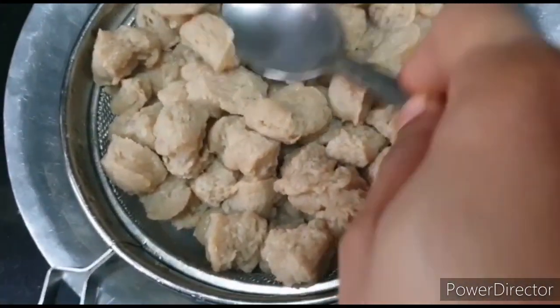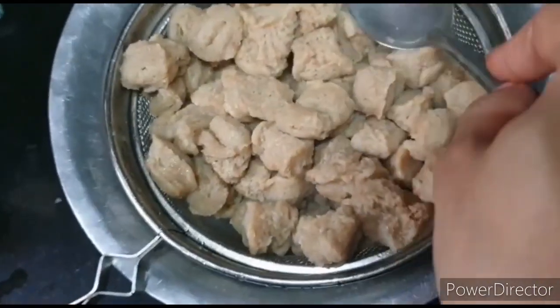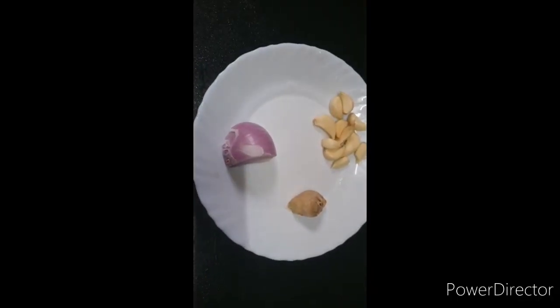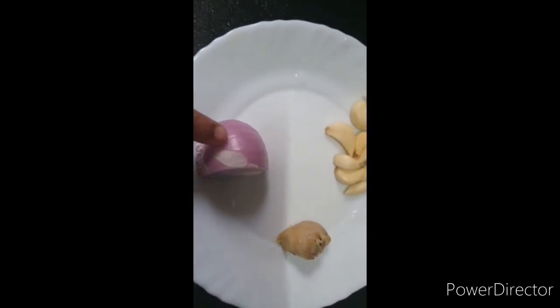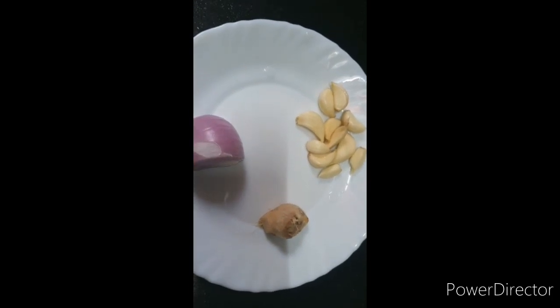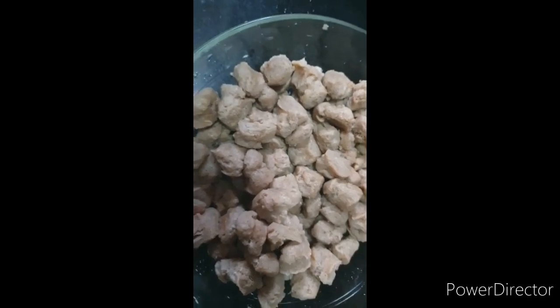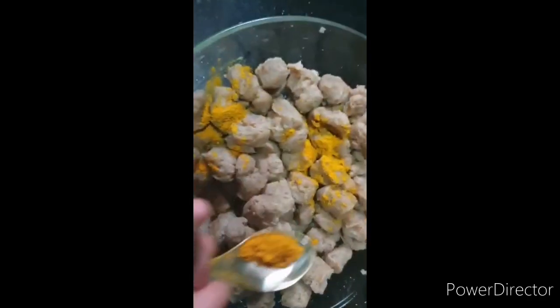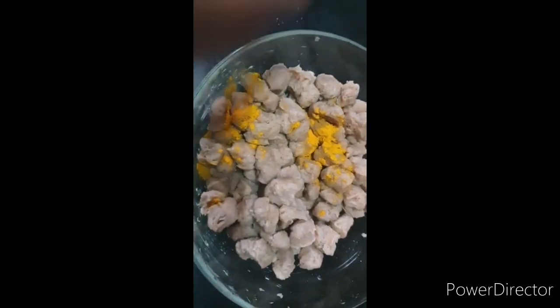Now we will prepare the soya bean manchurian sauce. We squeeze out the extra water from the soya chunks and chop them, then place them in a bowl. We add 1 teaspoon of salt and 1 teaspoon of lal mirch powder.